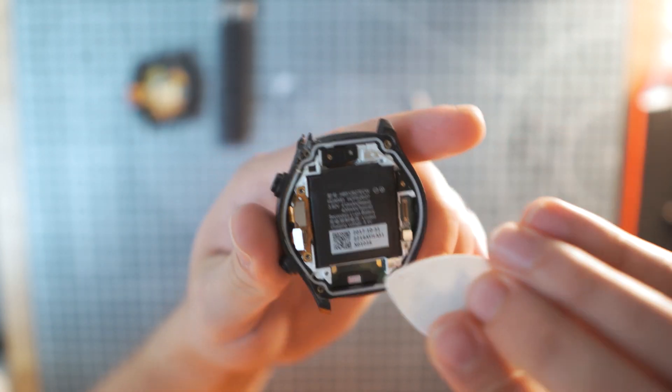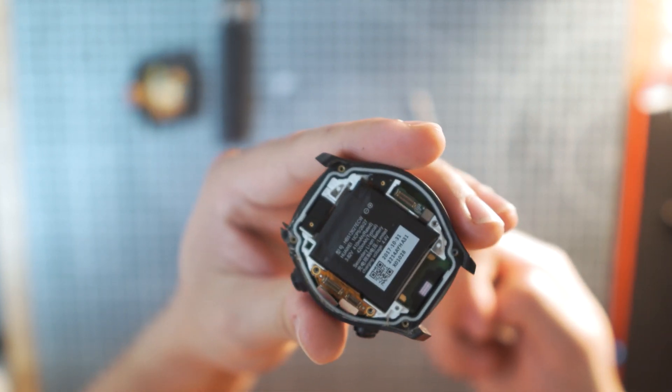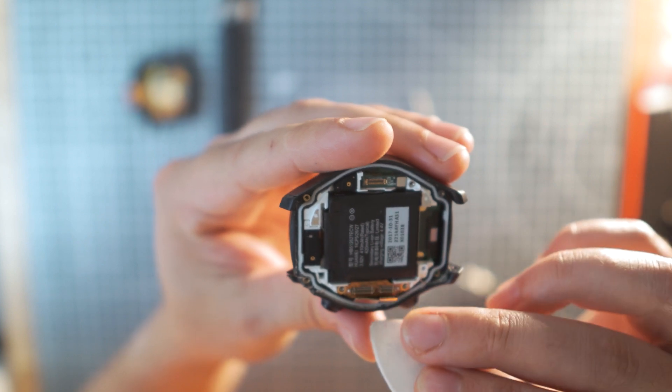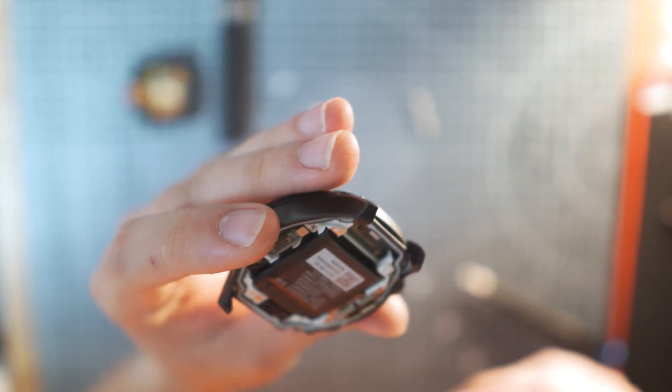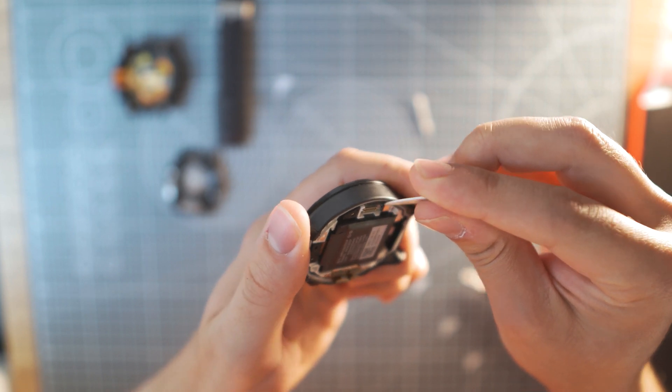There are three more connections that we have to disconnect, and you should always start by disconnecting the battery — yeah, not like I do, I know. The other two cables go to the screen.